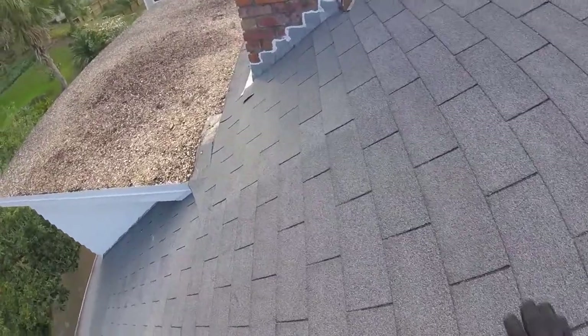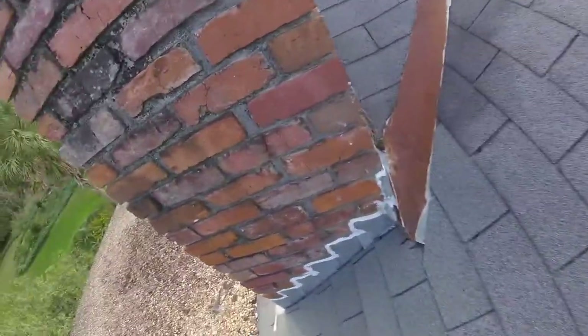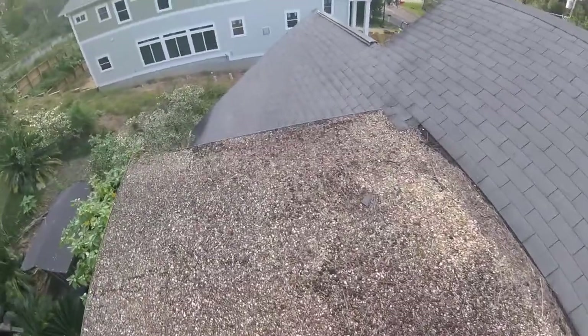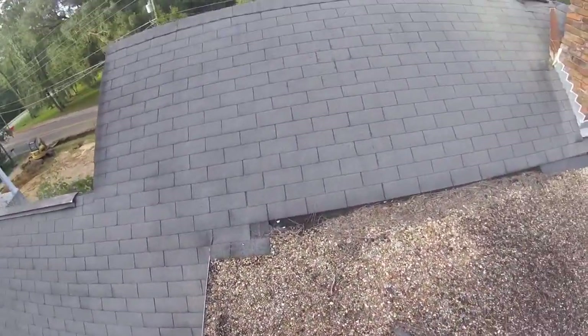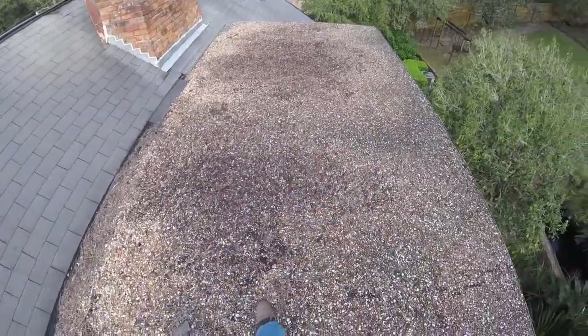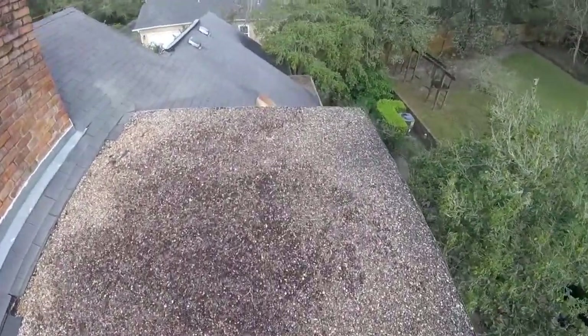Moving on over, you can see that this flat roof over your daughter's bedroom is a tar and gravel roof. So essentially this is a bed of tar with pea gravel over the top, which acts as sunscreen for the asphalt.